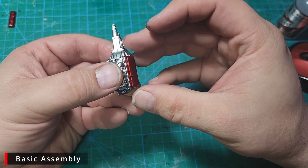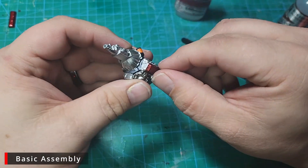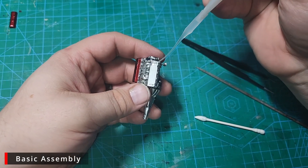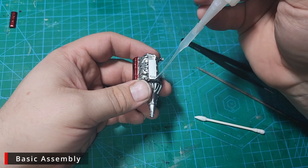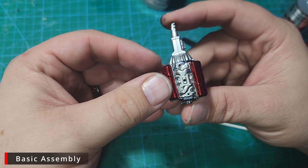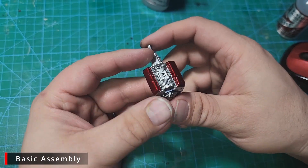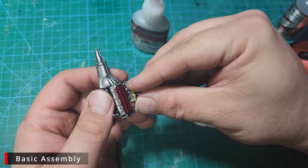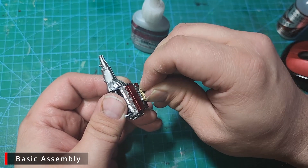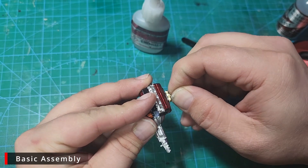Next up we have our headers, which I did in candy red over Alclad chrome. I really like the candy over chrome effect and it works really well on small parts. Watch your fingers while gluing things together though, and wash them regularly — getting super glue on that finish would be terrible.